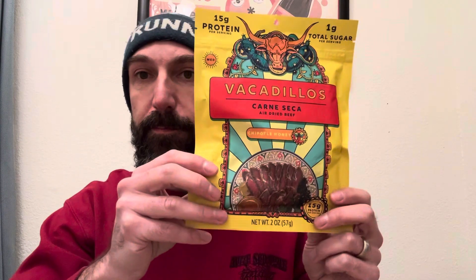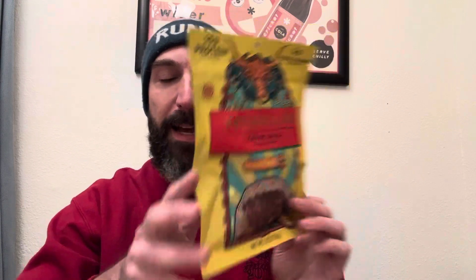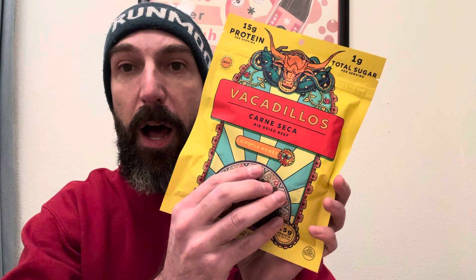Today we are trying Vacadillo Carne Seca air-dried beef, chipotle honey flavor.